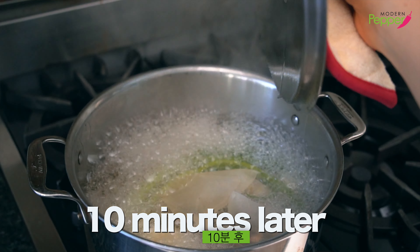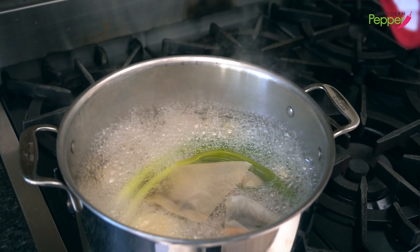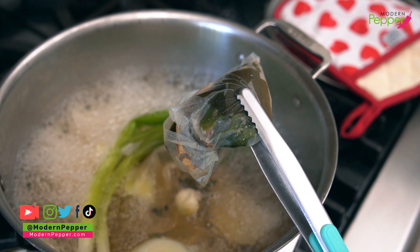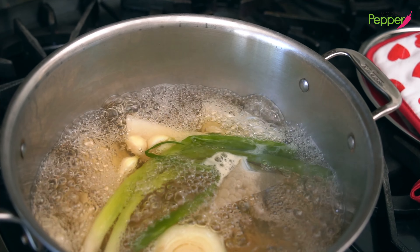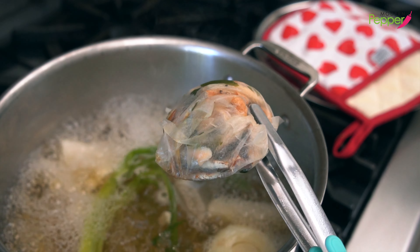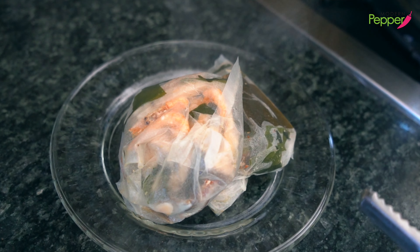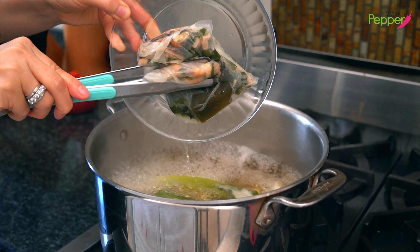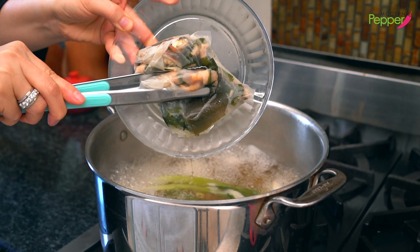Ten minutes later, it looks good already. The only item we're going to take out now is our dashi pack — or if you used anchovies, take those out now. Overcooking dried anchovies creates a funky fish smell, so only boil for a max of 10 minutes to extract all the delicious flavors. Always squeeze the dashi pack to extract every drop of liquid — it's like golden liquid, you shouldn't waste it.